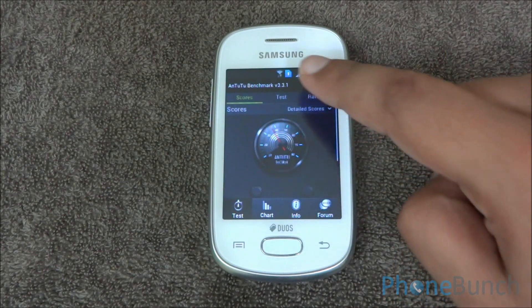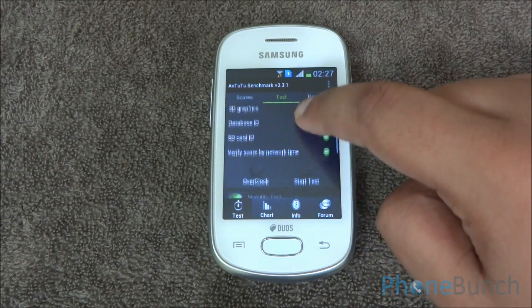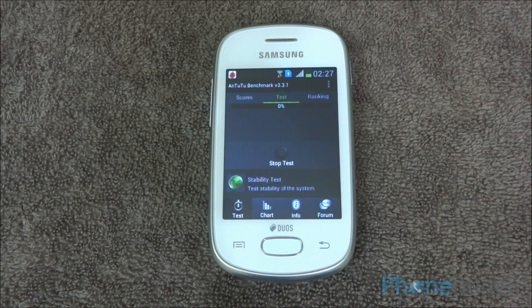Now let's start the Antutu benchmark. We have fast-forwarded all the benchmarks for you so that we can get the final results quickly.